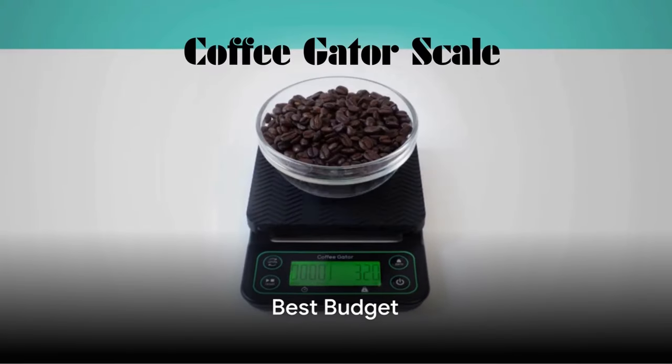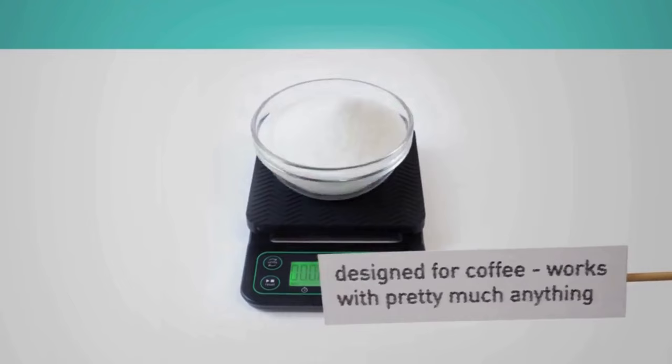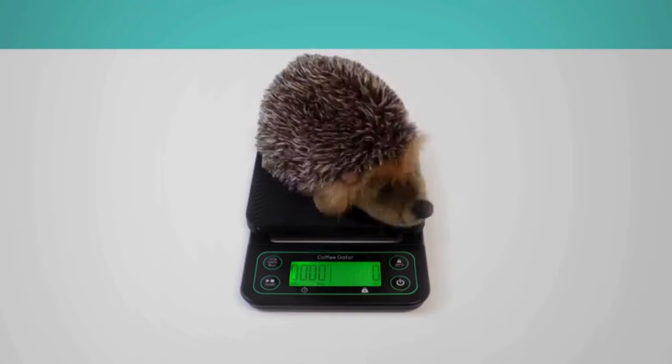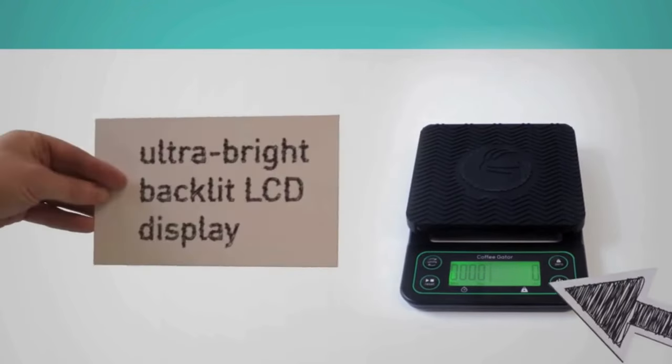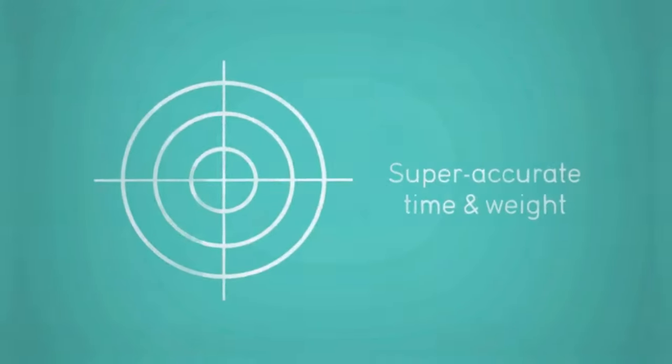For those on a budget, the Coffee Gator Coffee Scale is the best pick. Its affordability pairs well with a simple design and easy functionality, making it a great choice for any coffee lover. The Coffee Gator Coffee Scale is a fantastic budget-friendly option that doesn't compromise on functionality.